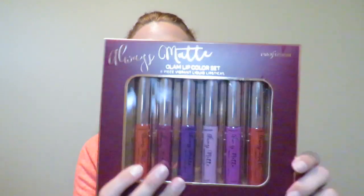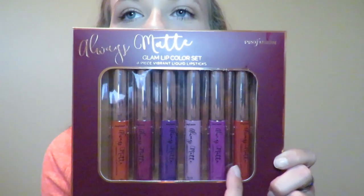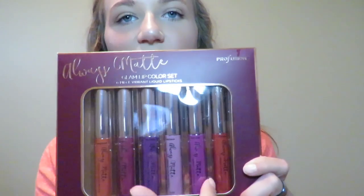These are the Always Matte Glam Lip Color Set. It comes with six colors. When I was at the store, these came in a vibrant set and they also had a kind of a purpley, nudish set, but I figured summer's here — might as well get this fun color scheme.